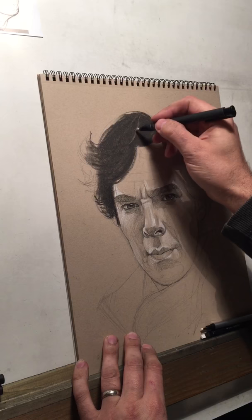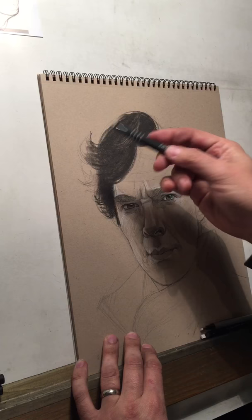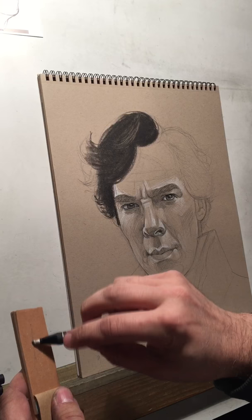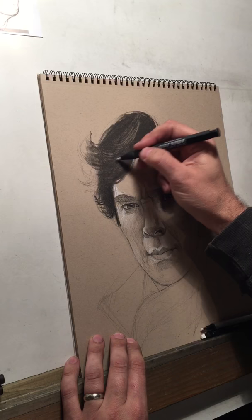So now I'm going to go back in and essentially erase — draw with my eraser. And just like you do with a pencil, vary the amount of pressure that you're using. And if it does get gummed up, you can just do that — all you're doing is roughing off that edge of pigment that's now stuck to your eraser.